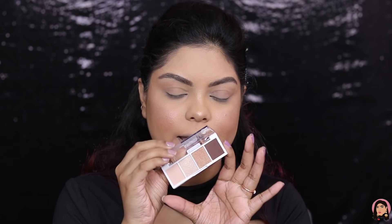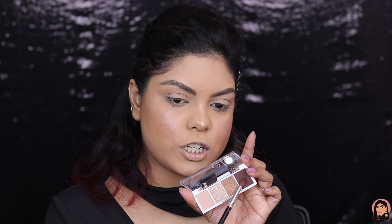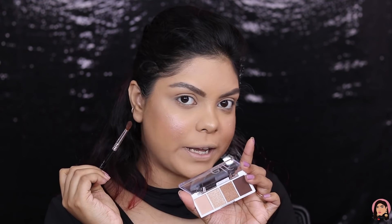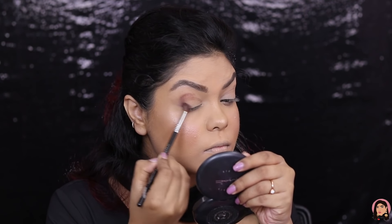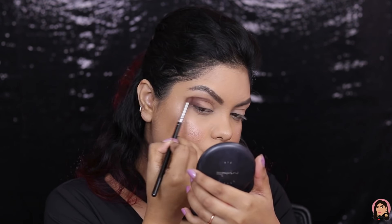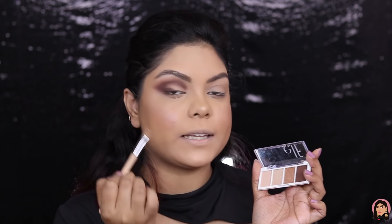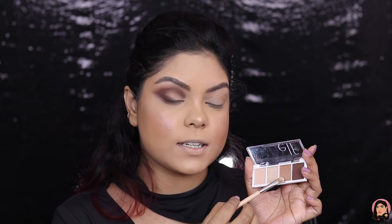Next up is eye makeup, and for that I have the Bite Size Eyeshadow Palette in the shade Cream and Sugar — a cute little palette with a few neutral shades. I'm taking the chocolate brown shade and applying it to the outer corner of my eye, then a nude matte shade to blend the outer corner. Taking a lighter shade for the inner corner and the center of the eye — oh my god, the shades are super pigmented!